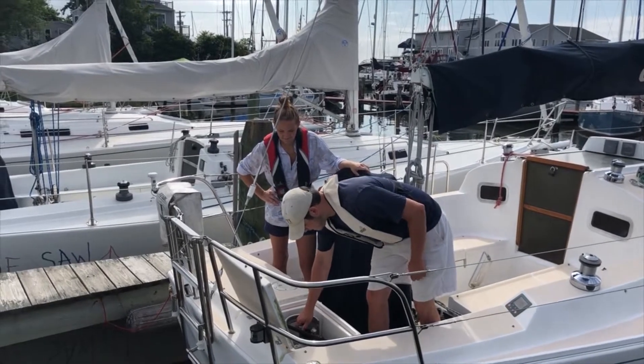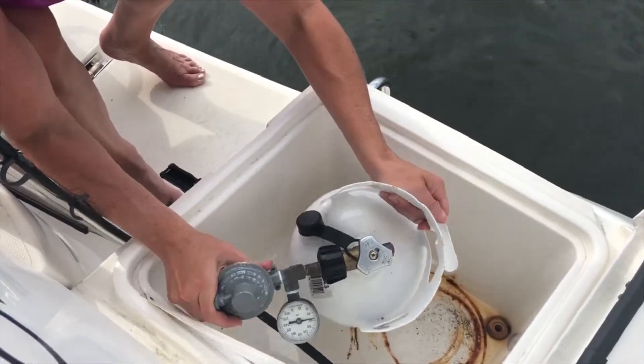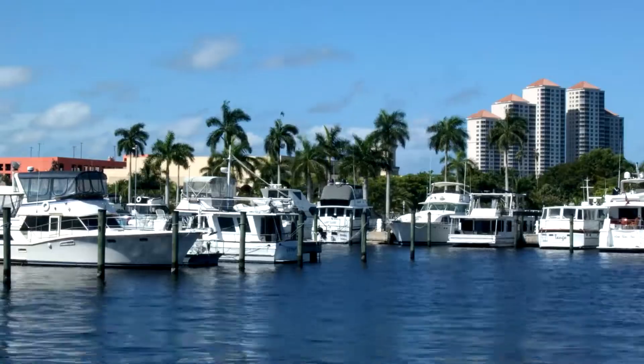Safely using propane on your boat can be tricky. Do you ever get frustrated when lighting your galley stove? Have you ever run out of propane without realizing it was even low? Your propane systems could be perfectly safe, but do you know for sure? These are common questions for many boaters.